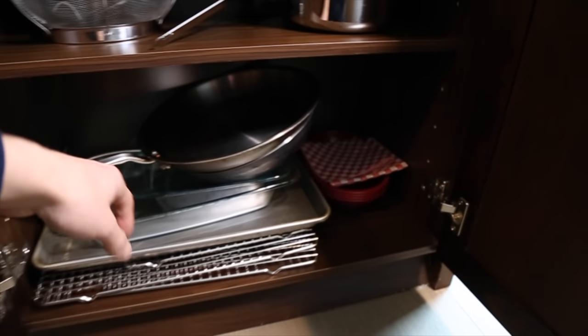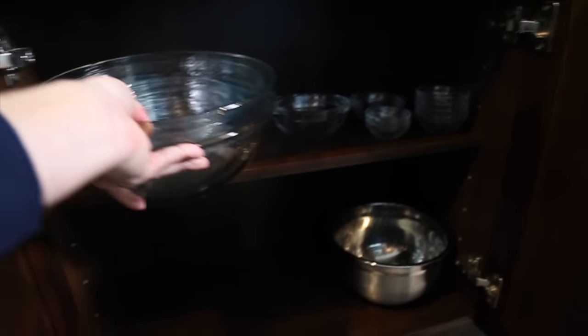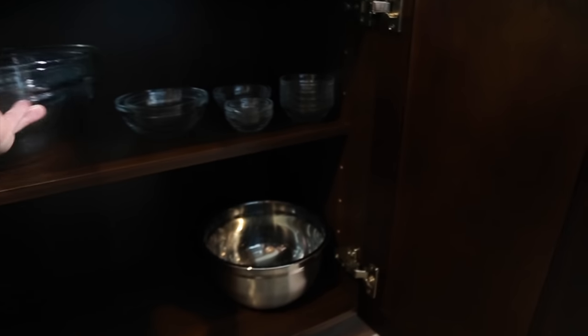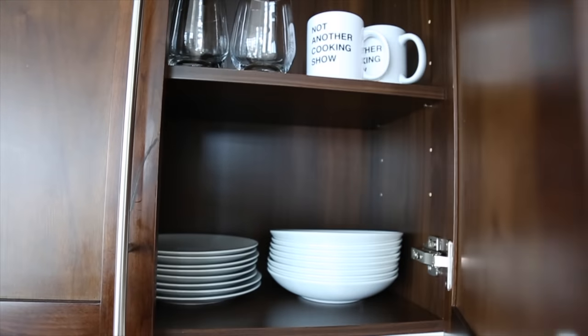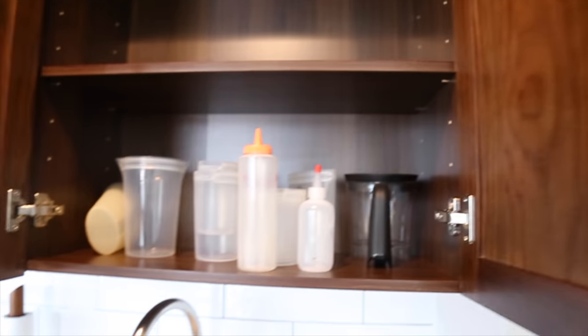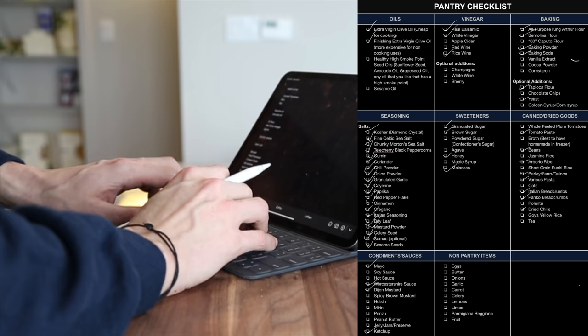Below that I have some sheet trays and strainers, and some pans that don't belong in here. Next I have some mixing bowls that sort of work well in this spot. The key thing is to just find a place for all of these things even if it's temporary — as you use the kitchen you'll start to figure out where things need to go. Above the stove I've got dishes and glassware, which actually looks like it's in good shape, and above the sink I've got some plastic Tupperware-type things.